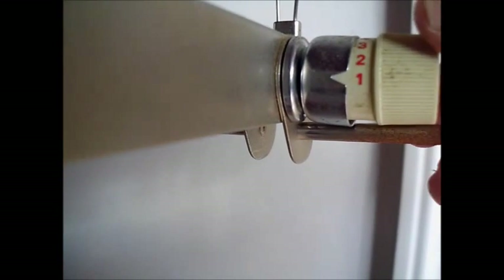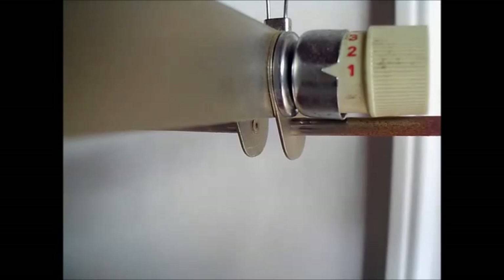Looking at the tensioning device on a knitting machine, this is the adjustable dial on the mast. When it is in the one position, there's very little pressure on the yarn as it moves through the place I'm indicating with the dental tool.